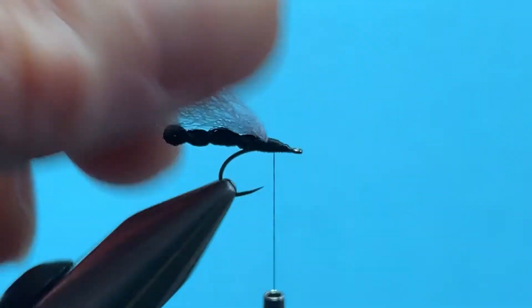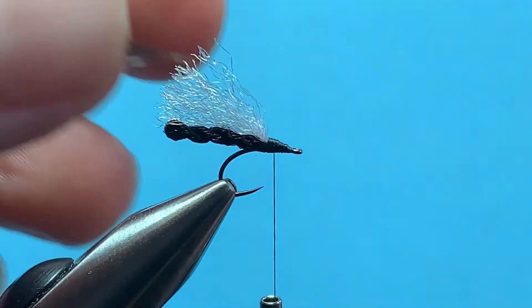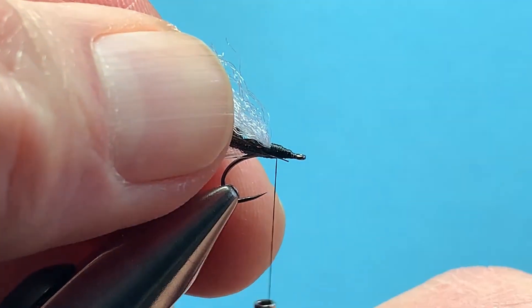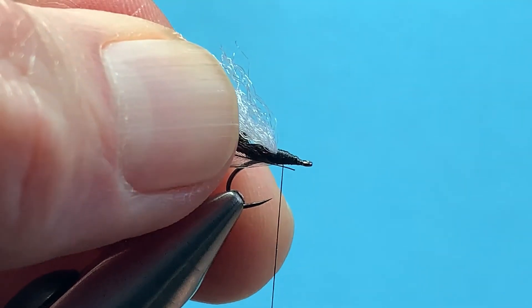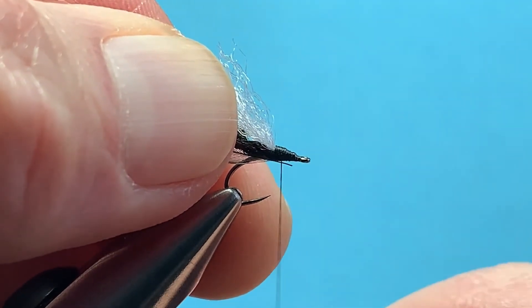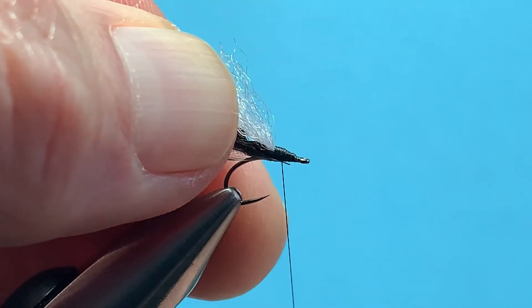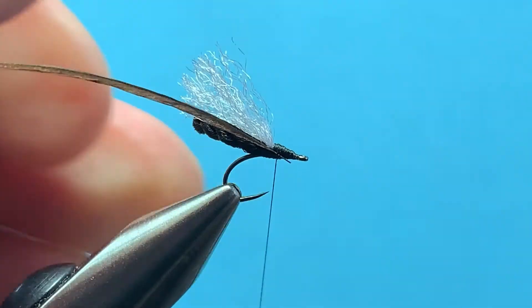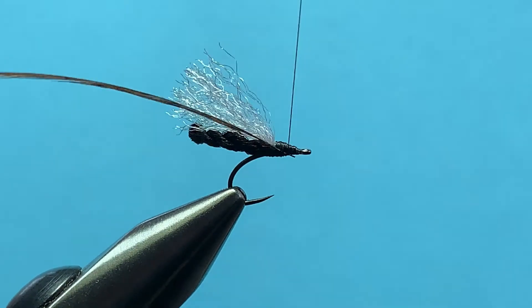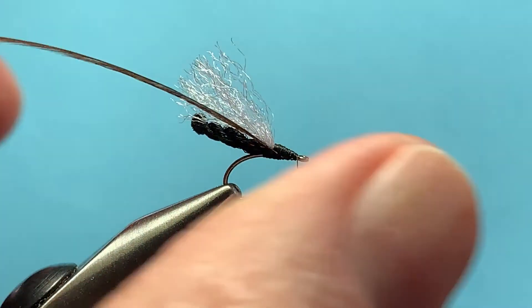Once you have that, you're going to take your feather shiny side up and hold it against the side of the tying point there. Cord your thread — you want to cord it, which means when you're looking down as a right-hander, it's spinning clockwise. That makes it nice and tight and will bind that hackle stem in right nice and tight so it won't slip out when you begin to wrap it. Bring your thread forward to the eye.